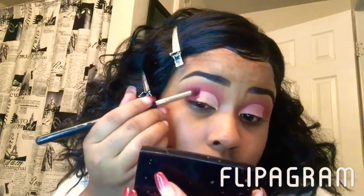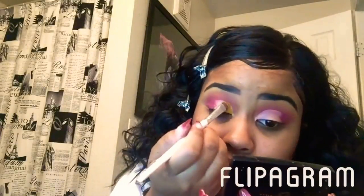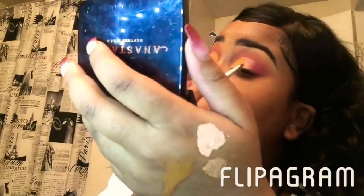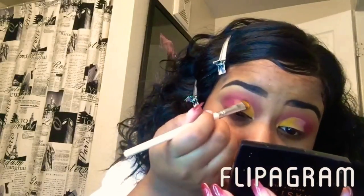Now we're going in with a denser brush just to add that burgundy on the outer end of our eye and we're just going to blend it in to that concealer as well. Now I'm taking the yellow from that Morphe palette and putting it in the inner corner of my eye. Then we're going to use the same dark orange that we used in the beginning and put that right next to the yellow.